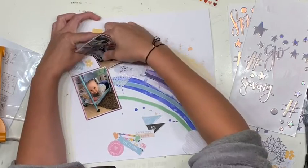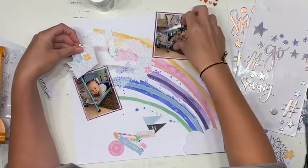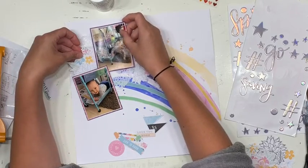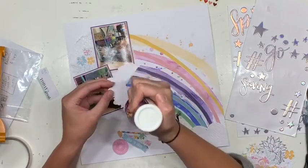I also start second-guessing everything because I haven't glued things down yet and I still have the option to move them. I noticed I was really happy with the placement of the photos until I realized the top of one photo was hanging off the page just a smidge — I probably could have let it go, but I pulled it off and stuck it down a little bit lower to make sure it wasn't sticking off the page.